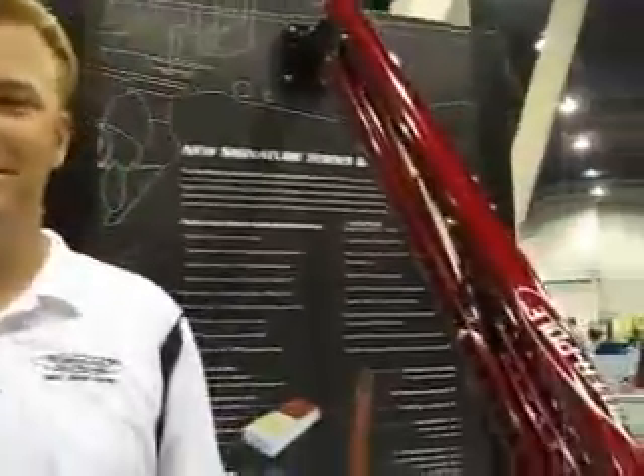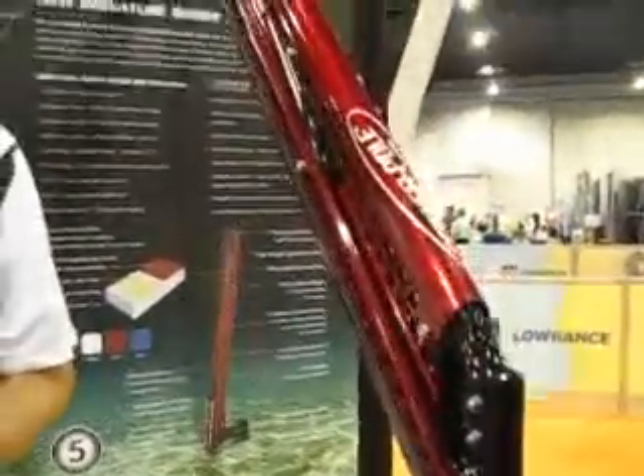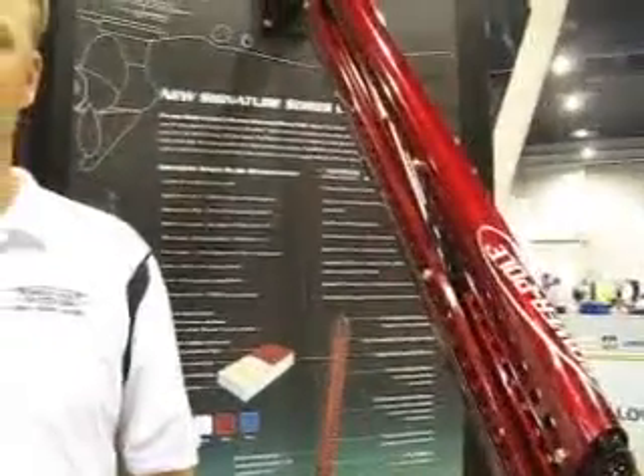Here we are at ICAST 2011. I'm talking to Dan Daniel from PowerPole and they have a lot of new things this year. One of the most amazing is the controlling and how easy they've made it. And they also have come out with a 10-foot PowerPole as well.